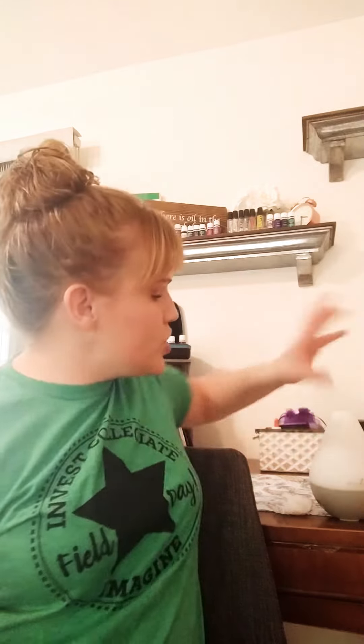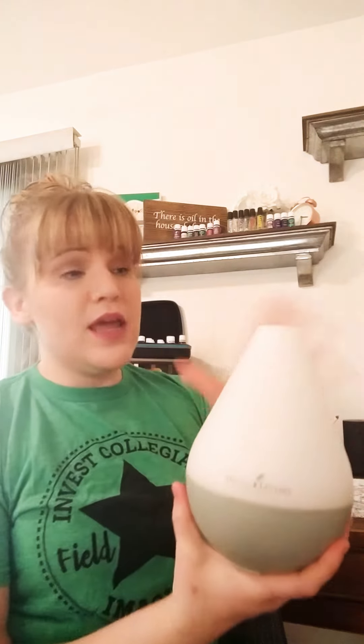Hey everybody, I'm Chelsea Gray with Happily Ever Oily and I'm going to show you how to clean a Young Living diffuser. This is a Dewdrop diffuser and I got this in March of 2015. As I'm doing this video it is February of 2018, so this diffuser has been used almost daily for three years. We do diffuse daily but we have lots of diffusers, so this one's been used almost daily. This is the Dewdrop and this is how you clean it.